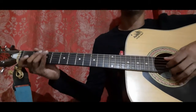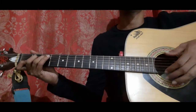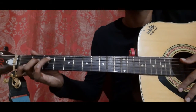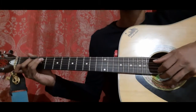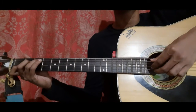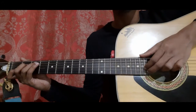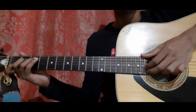The first bar goes like this — it's quite simple. Hold the C shape: index on 2nd string 1st fret, middle on 4th string 2nd fret, and ring on 5th string 3rd fret. Pick the 5th string with your thumb, the 3rd string with your index and 2nd string with your middle, all three together. Then pick the 3rd and 2nd string together holding the C shape, once.